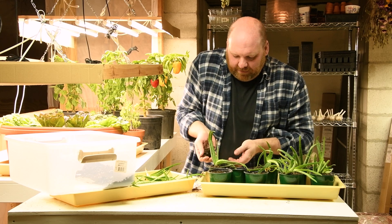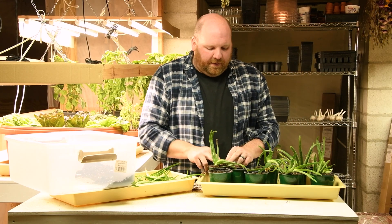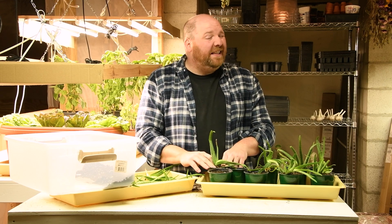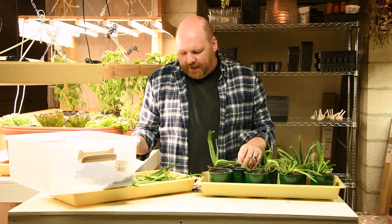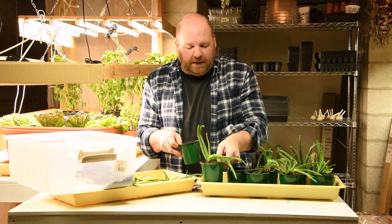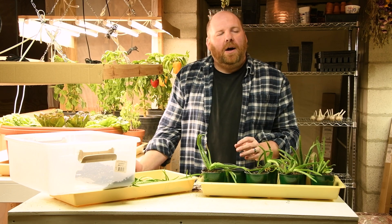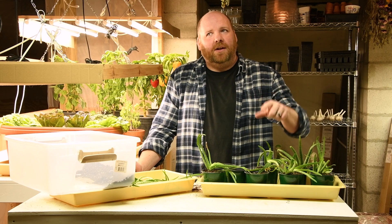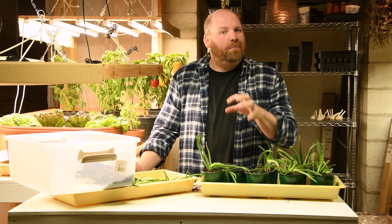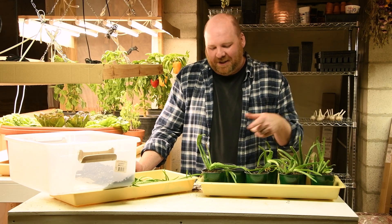Mrs. Greywood has specifically requested that she wants to be able to make salsa out of only stuff we grow in the gardens. We're really close to being able to do that right now — we grow most of what we need, obviously other than limes. I'll just need to make sure to get some successions of cilantro planted later in the year, because cilantro wants to bolt in the heat of summer and you really need lots of successions to deal with that.